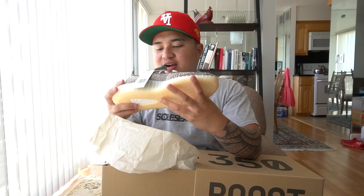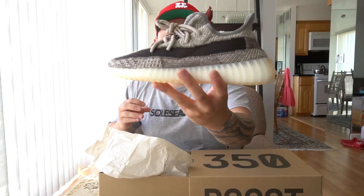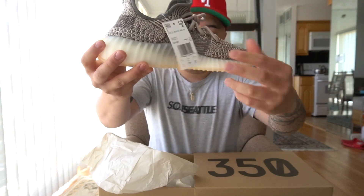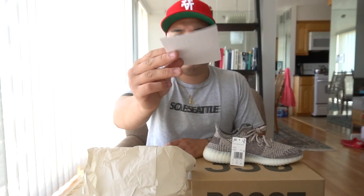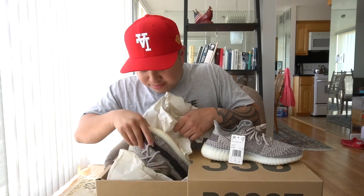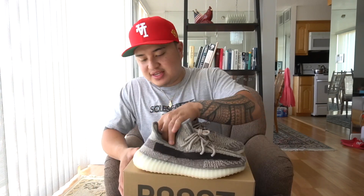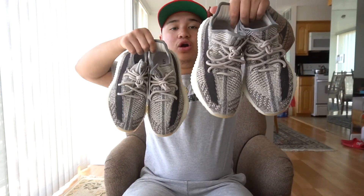A fresh pair of Yeezy 350 v2 Zions! As you guys can see, it comes with the tag right there, and it also comes with an extra card from Yeezy Supply — I've never seen this card before, so this one is definitely new. Let's go ahead and bring out the other one — this is the retail pair — and this one is the early pair from the GOAT app.